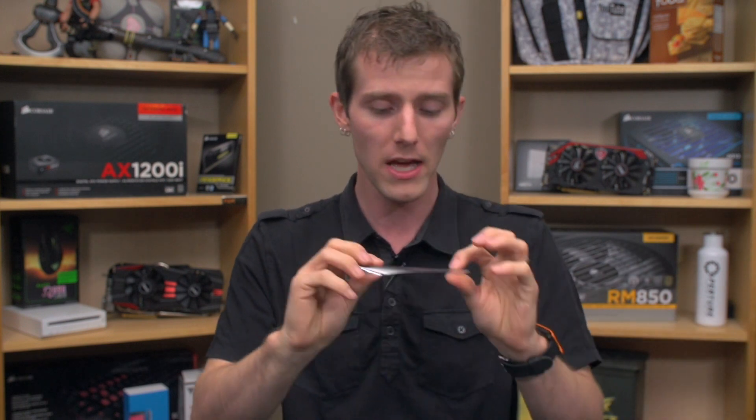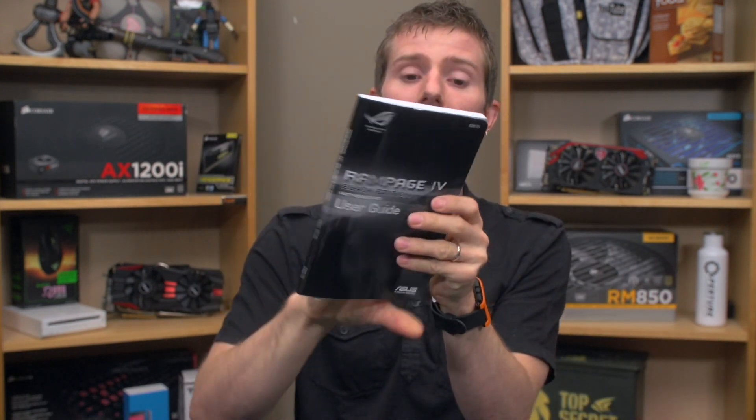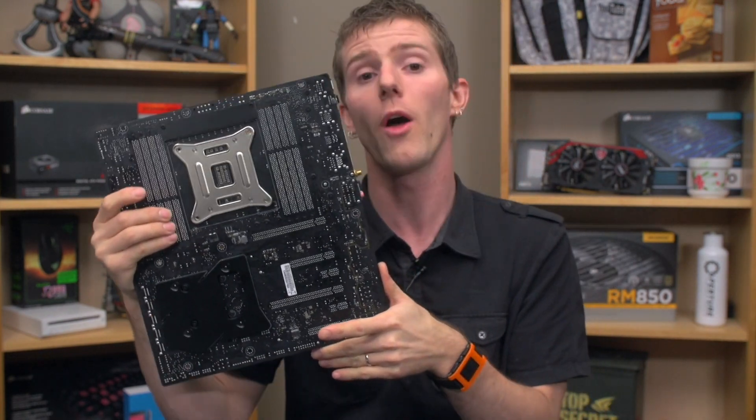They also include an IO shield, an awesome metal Republic of Gamers magnet that's amazing, as well as a manual, driver disk, and of course that copy of Assassin's Creed IV Black Flag. They also include a standard LGA 2011 backplate to go along with the custom, much more robust one that they have pre-installed on the board.